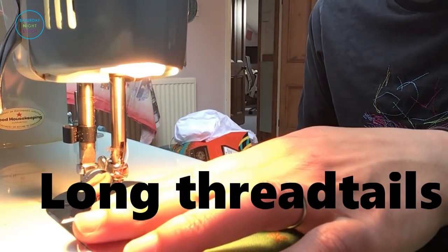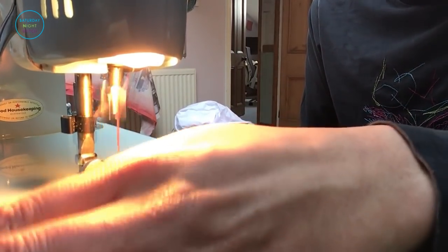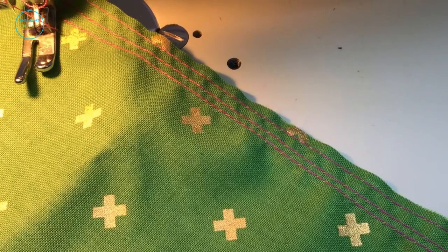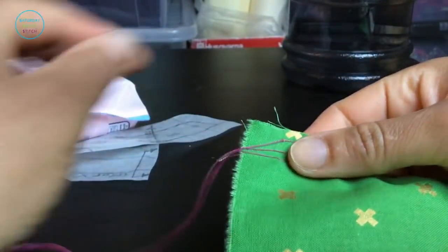Once you've made sure that you've got nice long thread tails, go ahead and run that first line of stitching through the sewing machine, then do your second line of stitching where you have marked it, and do your third line of stitching. You can see I've got the three lines of stitching — they are not even, and they don't have to be perfectly even, as long as they can pull the fabric together, that is what matters.